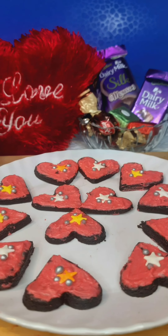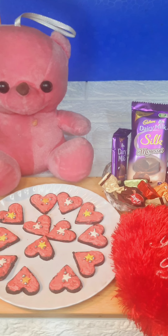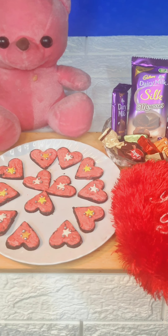Hello everyone! How are you all? As I told you, I will share a very easy Valentine's Special recipe with you.